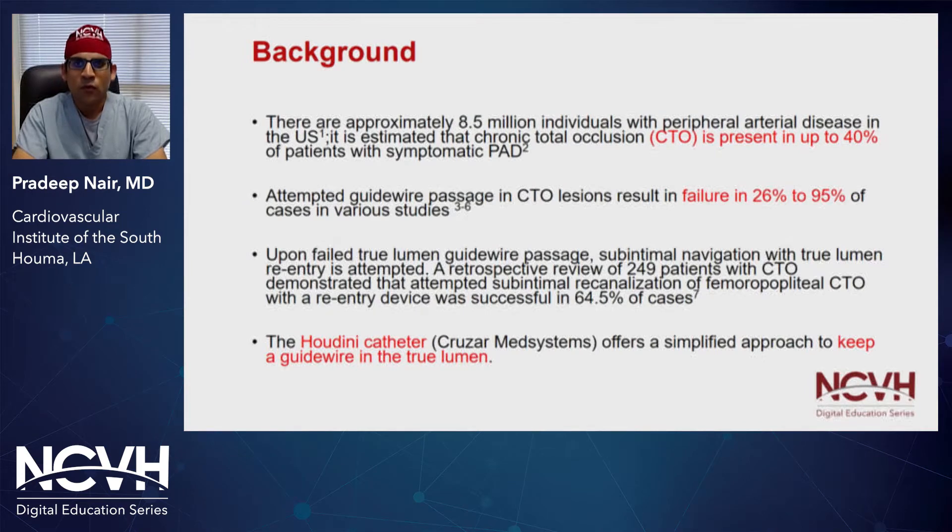Eight and a half million people have PAD. It's estimated that almost 40 percent of these have some form of chronic total occlusions with symptomatic disease. When we try passage of a guide wire, depending on operator expertise and experience, failure rates can be either relatively high or very high. It's often difficult to keep our wires within the true lumen. Sometimes we have to do a pedal approach to cross these CTOs, and when we're deeply sub-intimal, the net result is the requirement of a stent for maintaining patency — but stenting is not always what we would like to do.